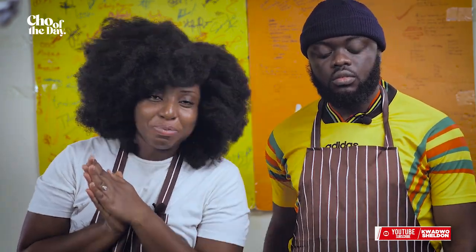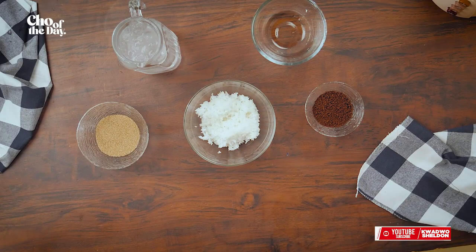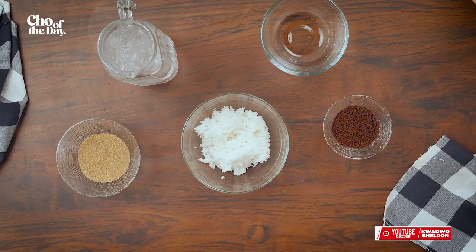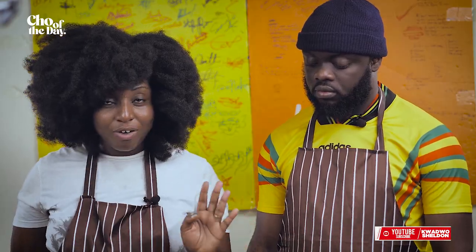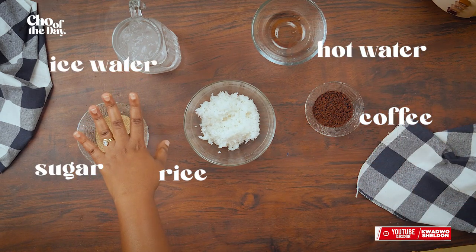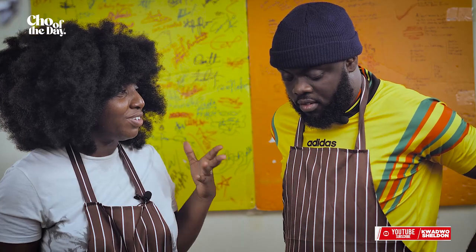Welcome, welcome, welcome! It's a brand new year. Welcome to Cho of the Day. Today we have an interesting recipe — as usual, every day, all day. So today we're making a rice milk whipped espresso. We have rice, coffee, sugar, hot water, and ice water.